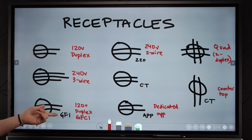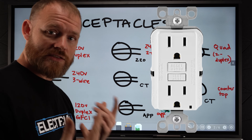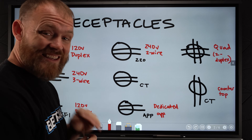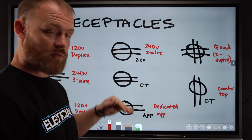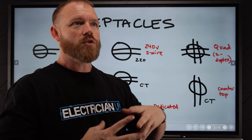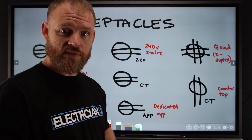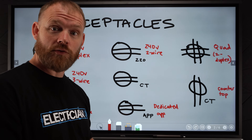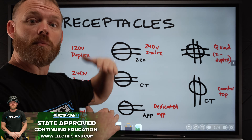Another 120-volt duplex — you might see the word GFI or GFCI written next to it, which lets you know that's specifically a GFCI receptacle. Then we've got CT written next to a receptacle. CT means countertop, so it means these are receptacles that are to feed a countertop. A lot of times in kitchens and fancy utility rooms or laundry rooms, you'll have countertop surfaces with receptacles on them. Specifically they'll write CT so that when you're reading the plan, you don't put the plug down below at knee height — you'll actually put it up on the countertop.